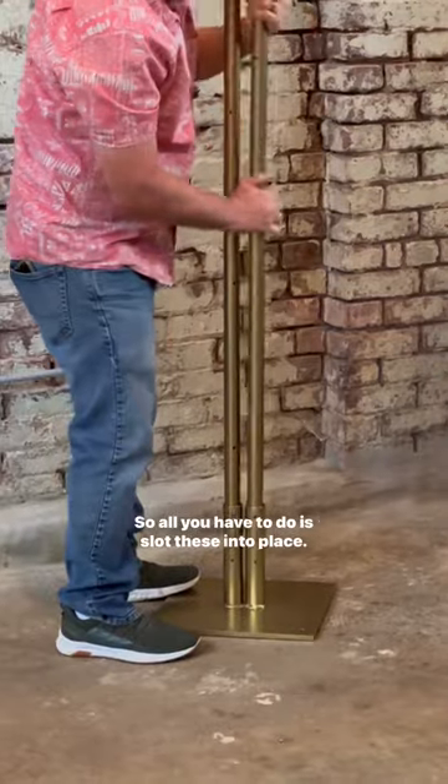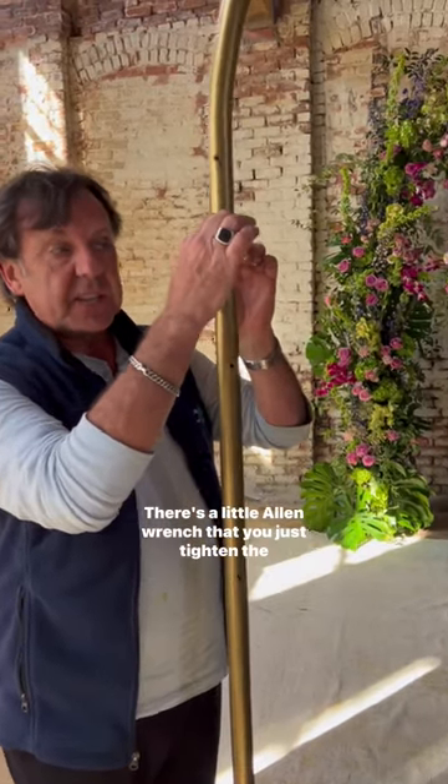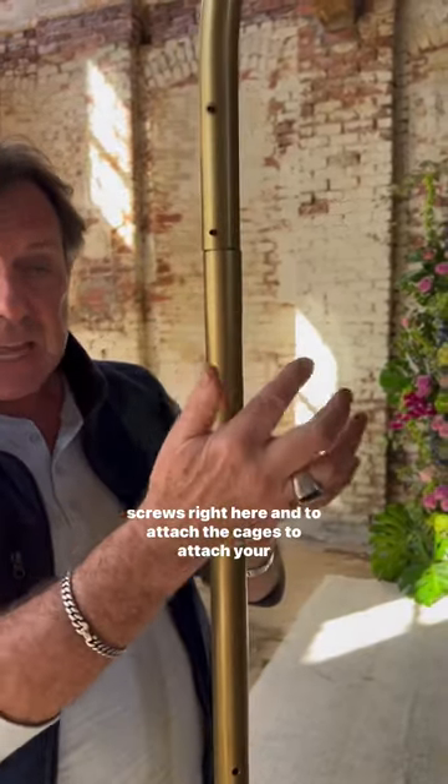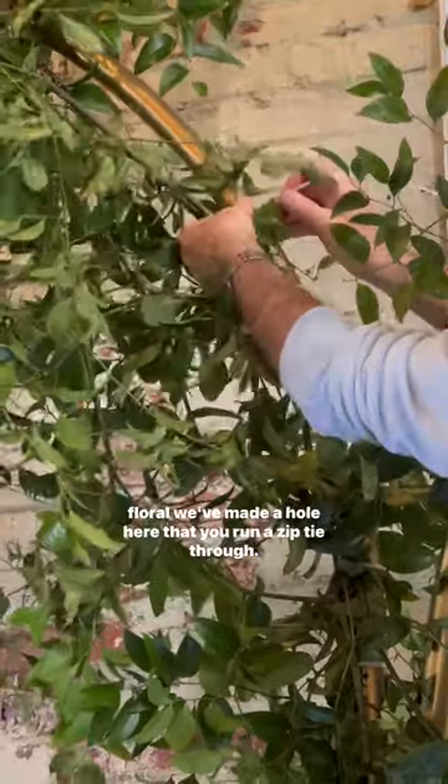All you have to do is slot these into place. There's a little allen wrench that you just tighten the screws right here, and to attach the cages to attach your floral, we've made a hole here that you run a zip tie through.